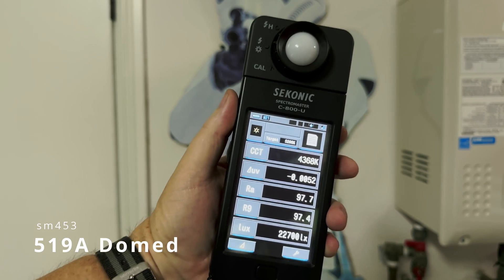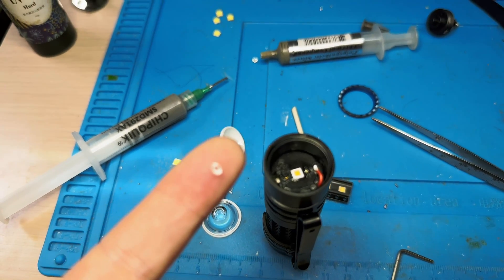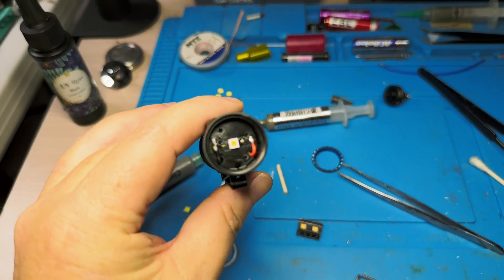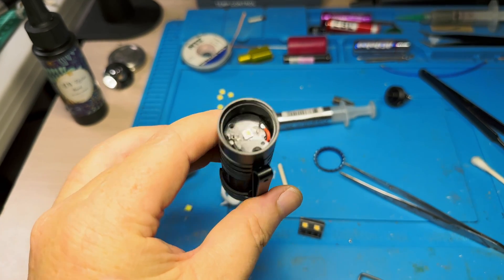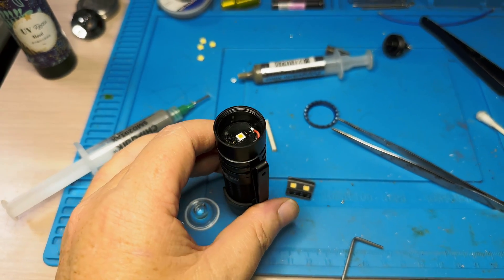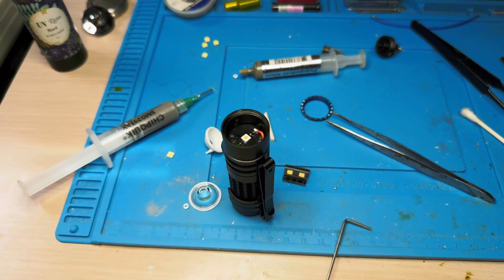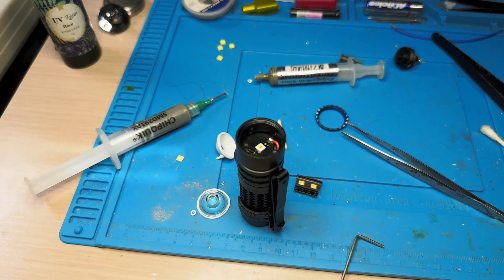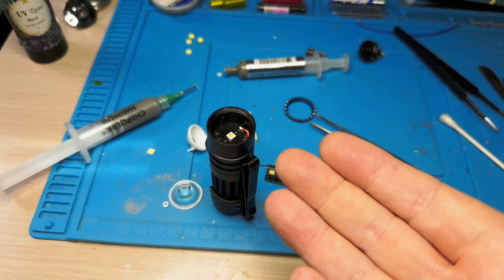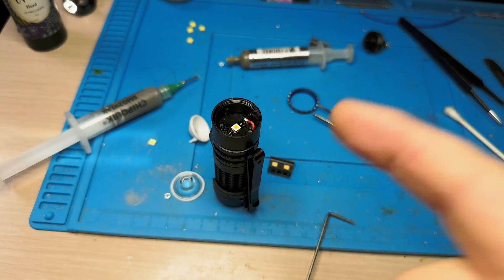Let's de-dome this thing — see what it does to the lumens and the beam. The optic's out, I got the dome off — just used the Q-tip method, look on my channel if you want more detail. We'll put the optic back in and see how the CCT has gone down. I'd expect it to be around 3200K now, it'll get much rosier, and I think the lumen drop will be about 15%.